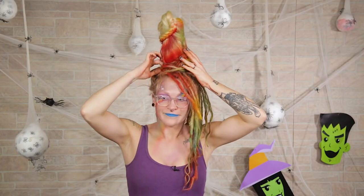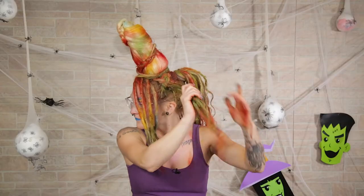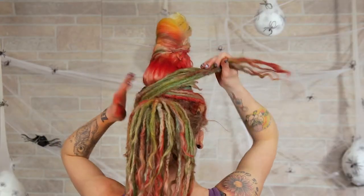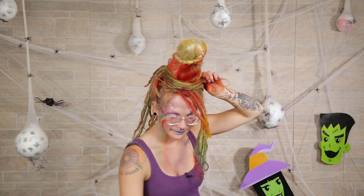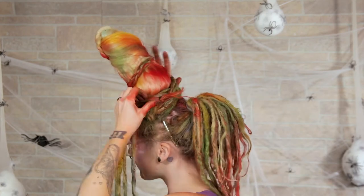I'm going to try to tuck in all these little loose ends that are sticking straight up — I want this horn to look like it's part of me. Take this last section, wrap it around the back of the hair, bring it around to the front, take a bobby pin, and just bobby pin it right up into that horn.